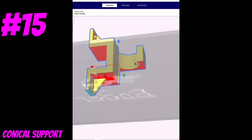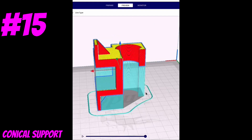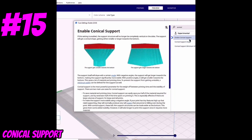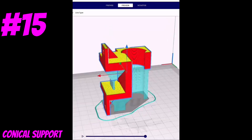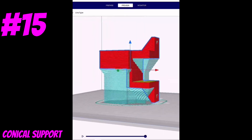Are you struggling with excessive support material on your prints? Nobody wants this much support material on one print. Introducing conical supports — this is an excellent way to reduce the amount of support material you need. Now we can see the support material on this part is going to be way easier to remove than before, so you can spend more time printing and less time removing supports.